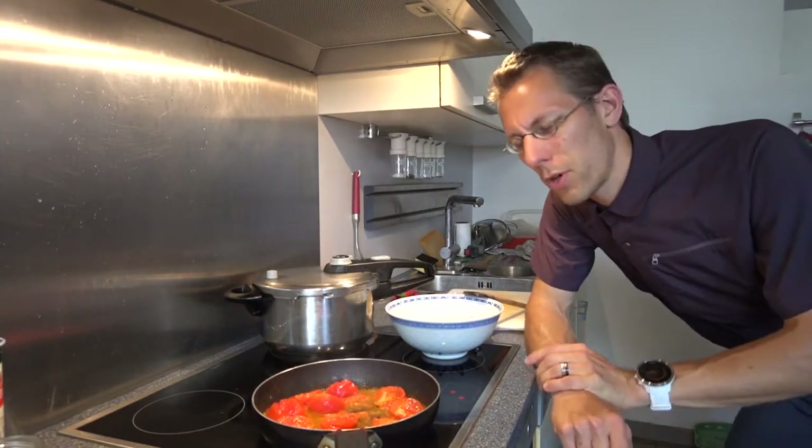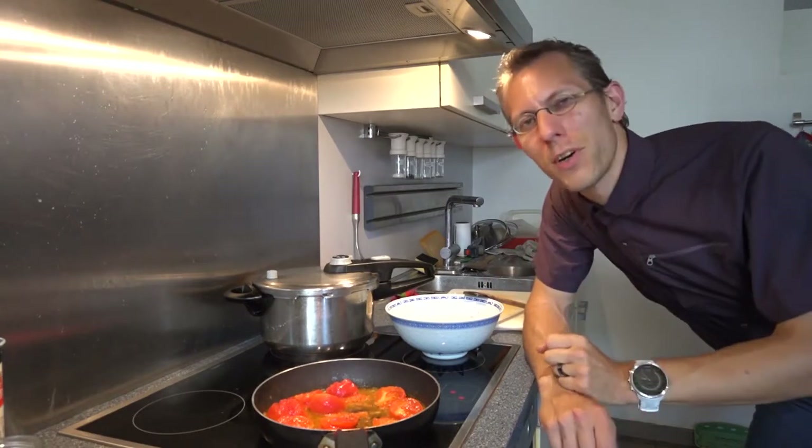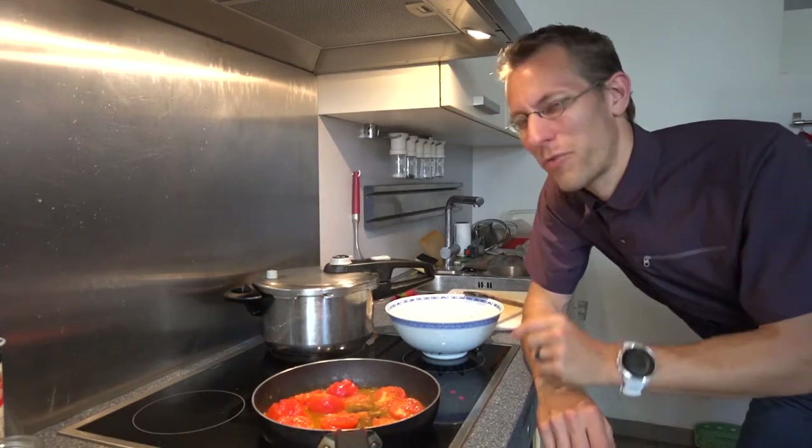By the way, here I am not using my wok because it is an iron wok, and in this dish it can impart some of an iron-like flavor, so it is not good for that.